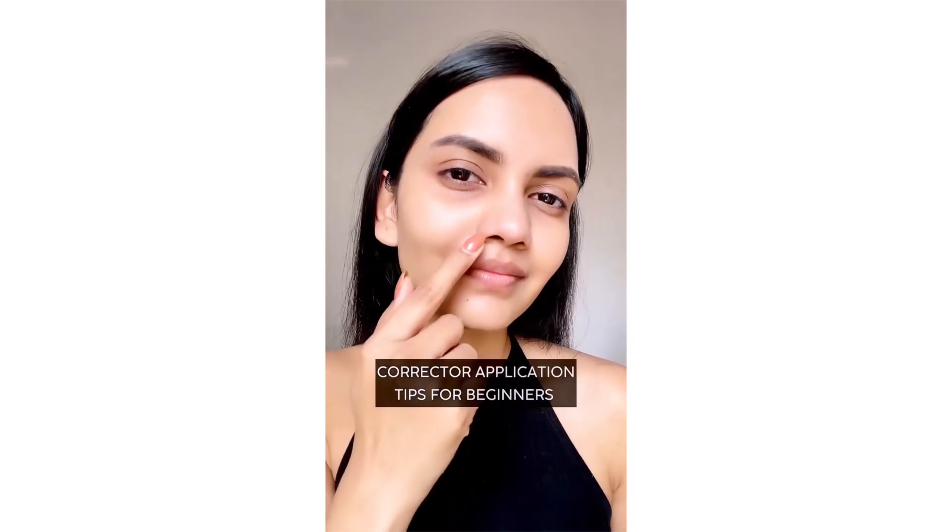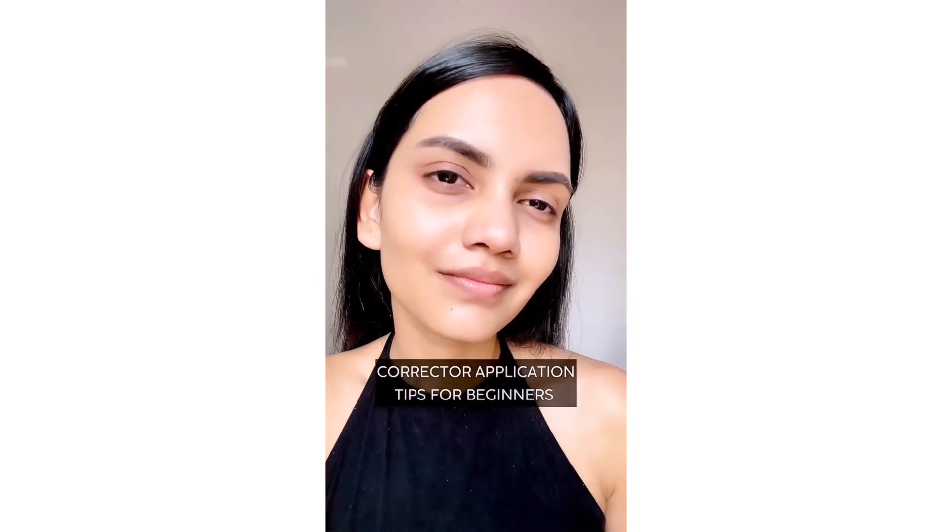Does your corrector look orange under your foundation? Well, no more! Let's learn how to correct your dark circles and pigmentation easily.